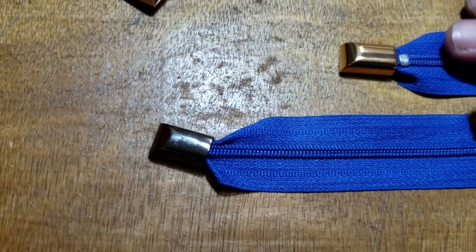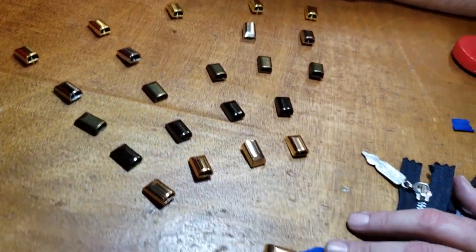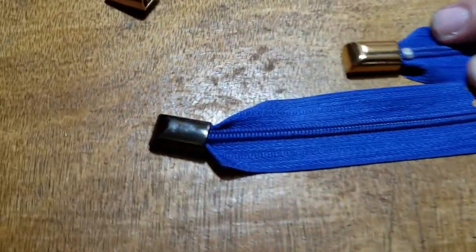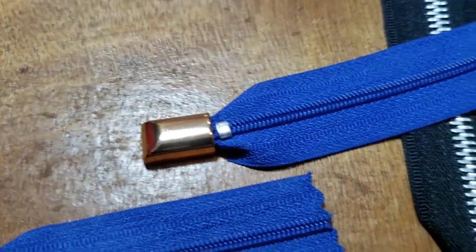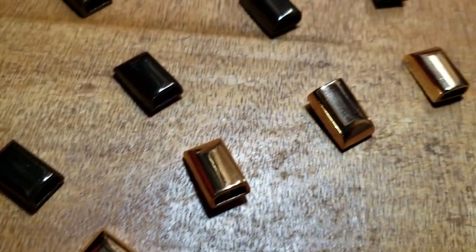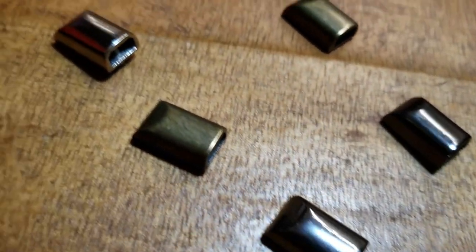All the colors will match your hardware that you buy from Gold Star Tool. We go through many, many tests before we go to production to make sure everything matches our lineup already: gold, silver, gunmetal, antique brass, and newly added rose gold.